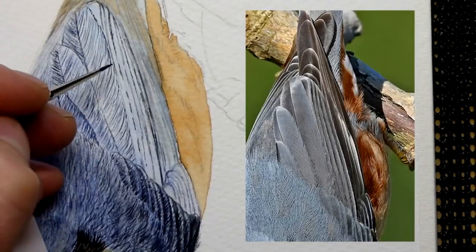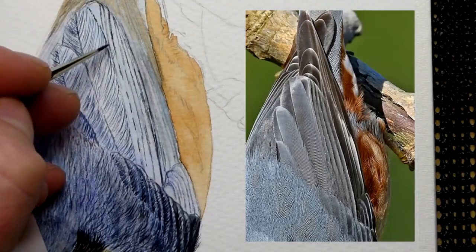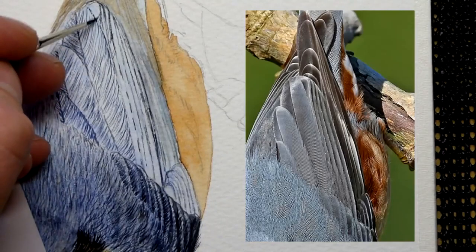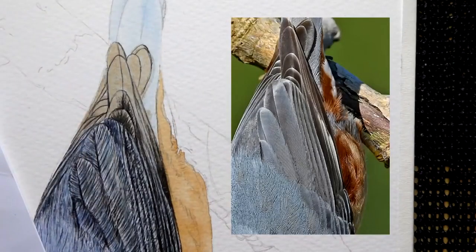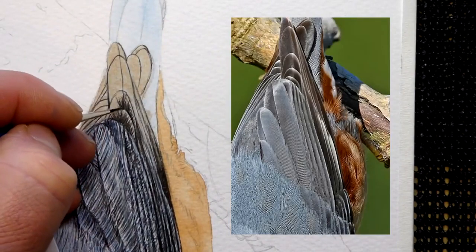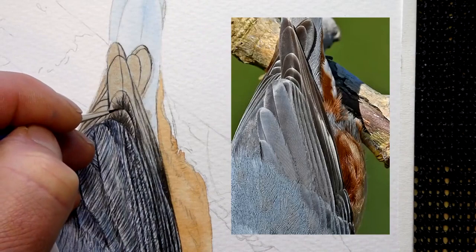Now the feathers themselves — think about the feathers in the way of a V-shape. When you look at one single feather, you've got the vein down the center of the feather, and then either side of that vein, think of a V coming away. You'll see what I mean in a minute when I work on the tail feathers.